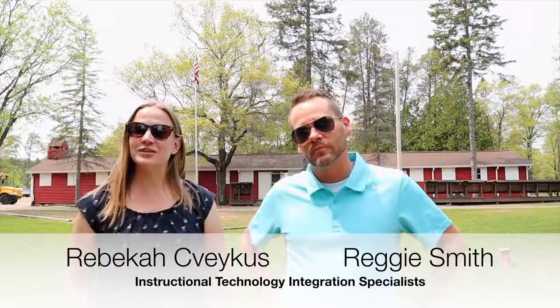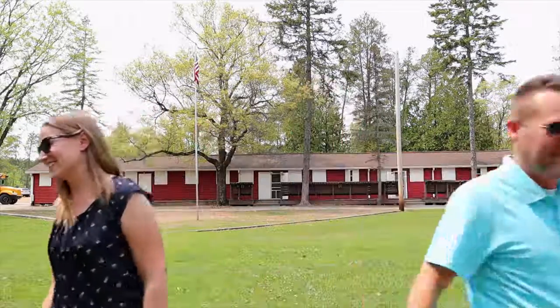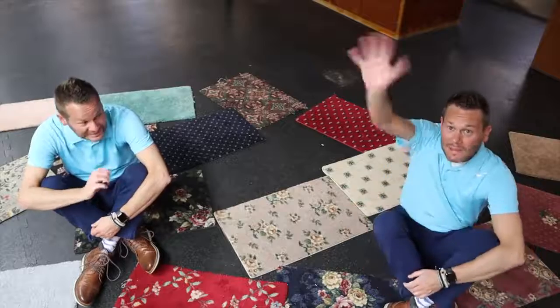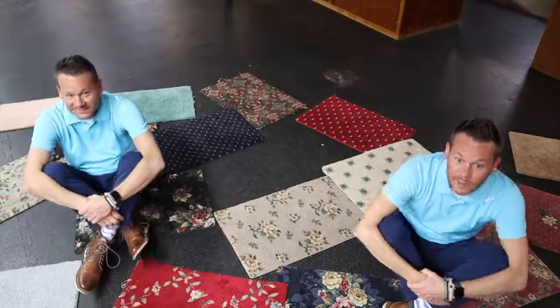Welcome to episode 16 of WSD in the Loop, where we get you everything you need to know in two minutes or less. Do you have any tips for what I should do at the end of the school year?